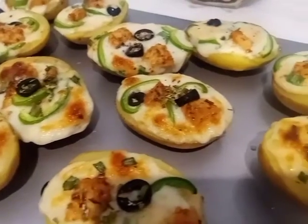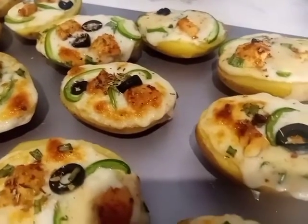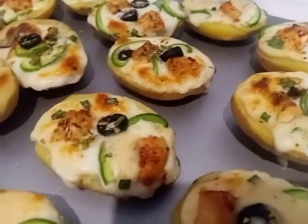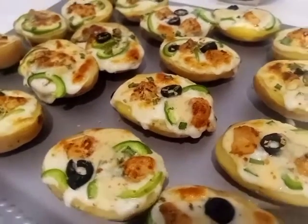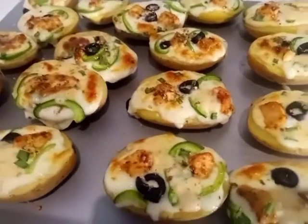The ingredients used in it are chicken chunks, white sauce, mozzarella cheese, and aloo (potato). This recipe is very delicious, you should try it and give me your feedback.